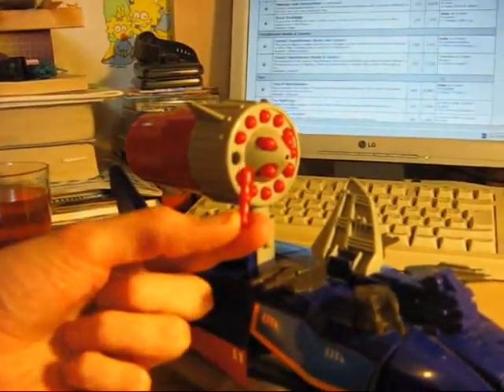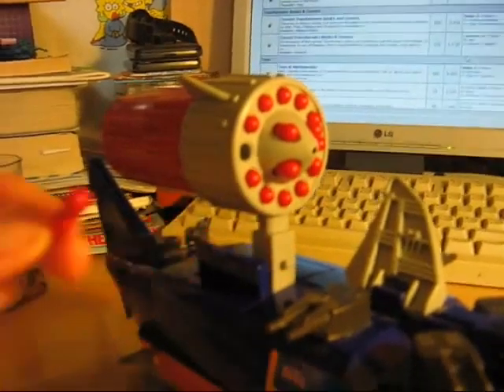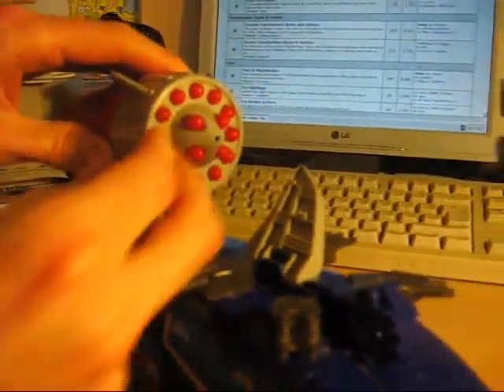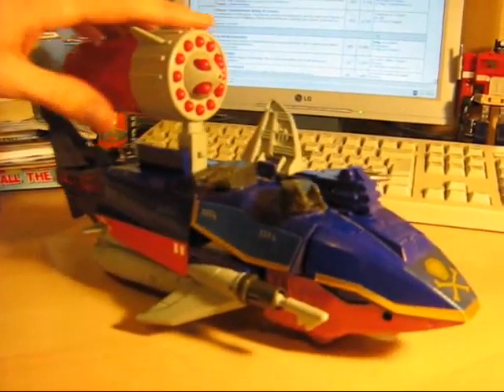You can see from the size of that, that would not be legal in a Western toy. So that's probably why Captain Shark has never made a Western debut, which is a shame because I think he's fantastic. And that's why he's the subject of today's review.